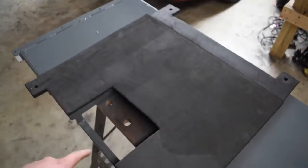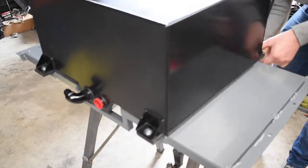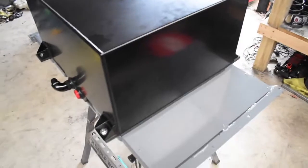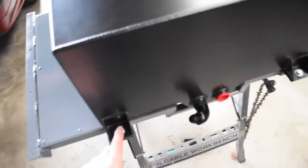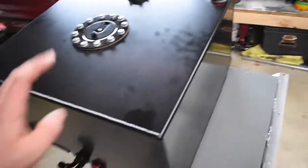I went ahead and put the fuel cell on and bolted it down — all done. I used lock nuts on the bottom of these so they can't wiggle loose when I'm driving. That's all done.